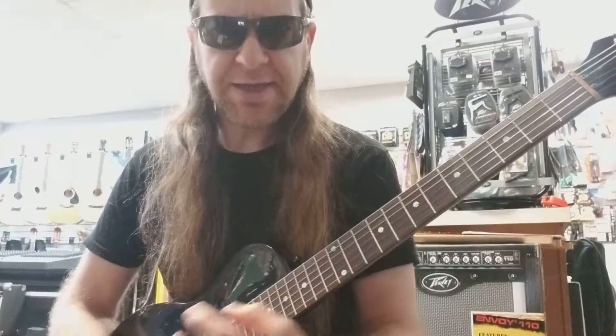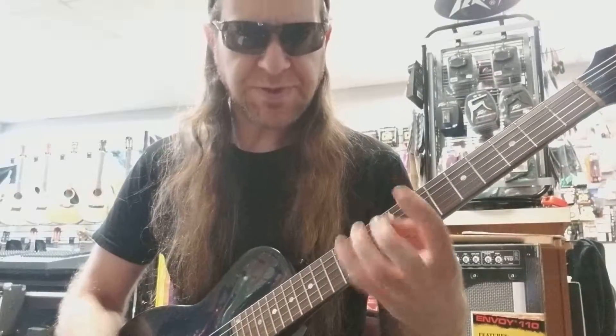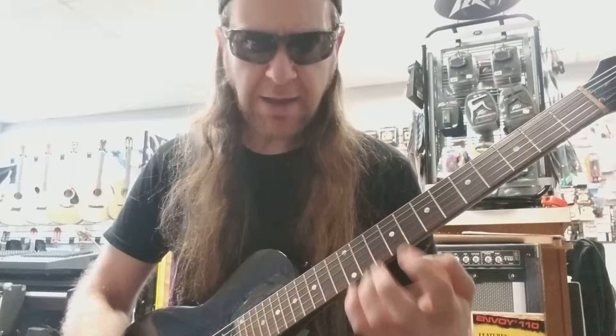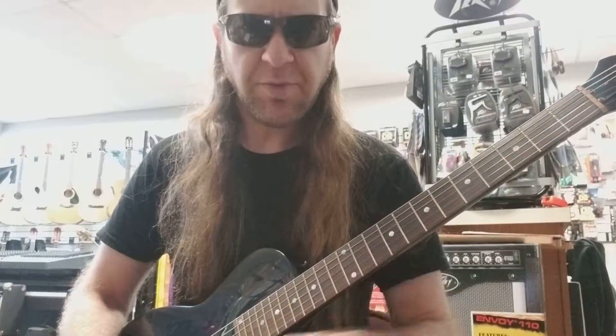Now that's got some stretches in it. You want to take that further up on the neck and practice it a bunch, then move it down. Play it in each position a number of times until you start to feel it — if it hurts, back it back up. Over the course of a few days continue to do that until you're really comfortable playing down here.